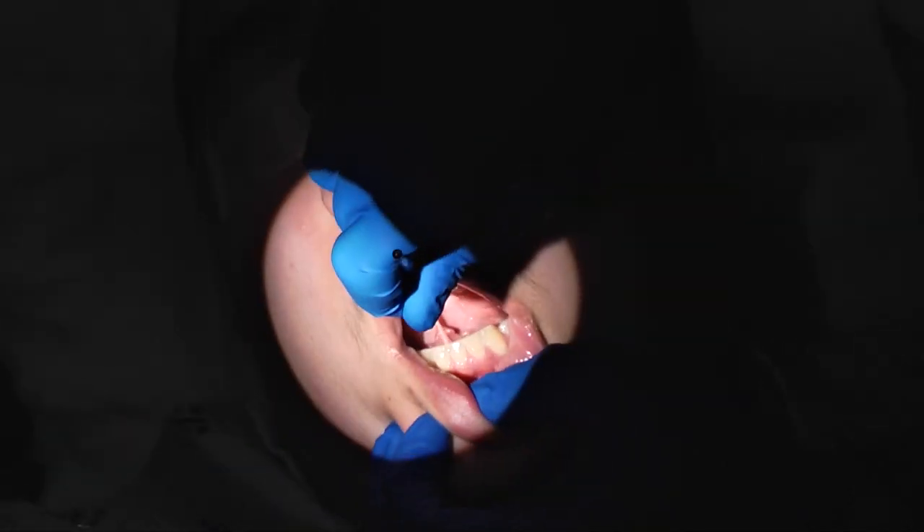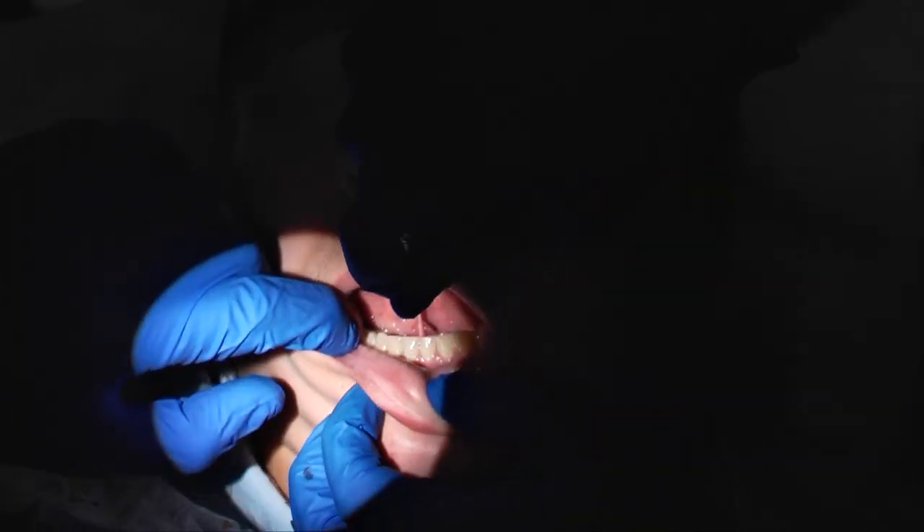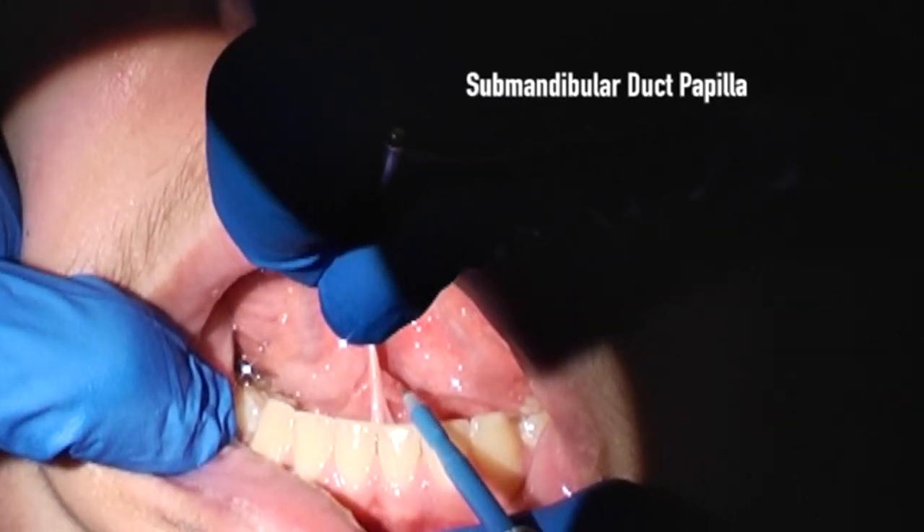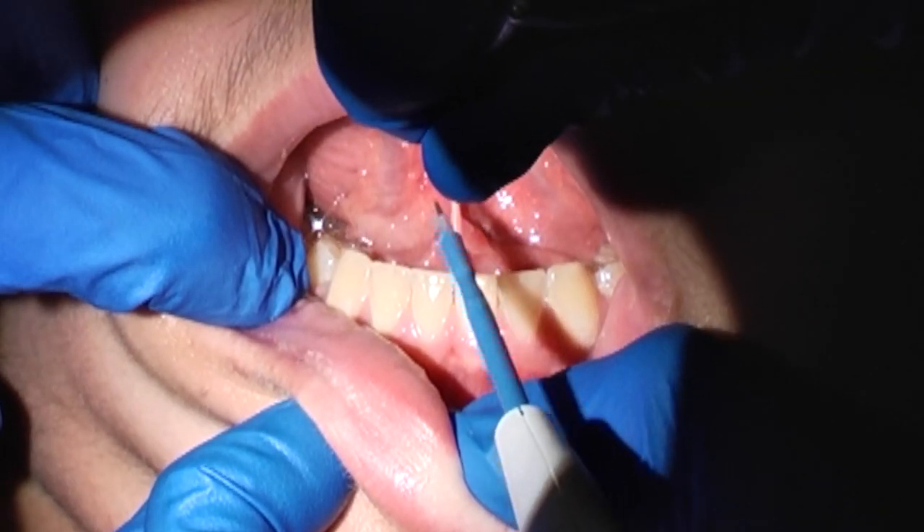Here we see a finger grasping the tongue and the elevator then being placed. The tongue is elevated and you're able to see the frenulum under tension. The bovie is pointing to the submandibular duct papillae and the frenulum there.